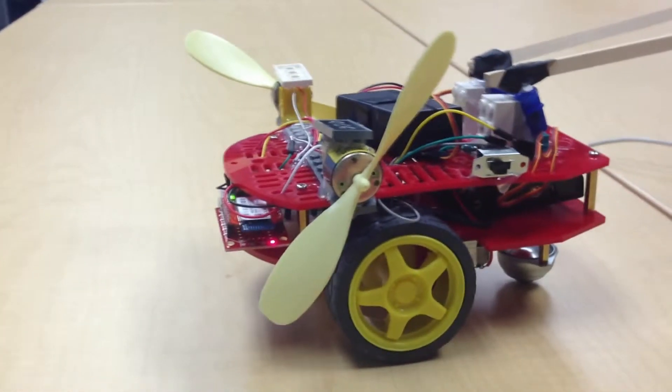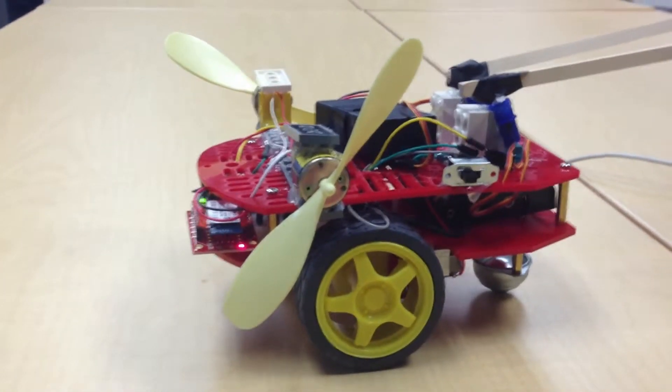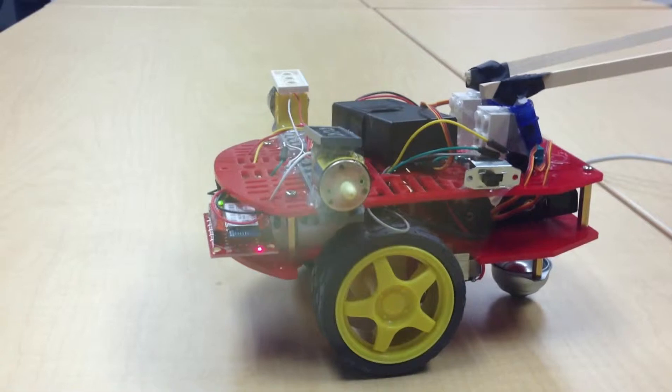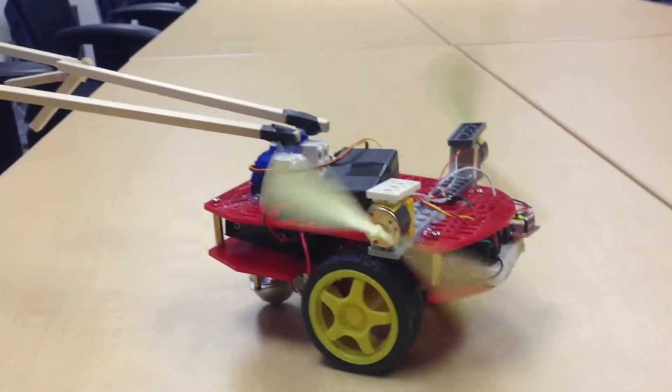Notice a couple other features it's got — it's got a fan. This will be used in competition to corral ping pong balls and get them into a goal. You can turn your fans on and off independently and drive around with them to try to control the ping pong balls during the competition.